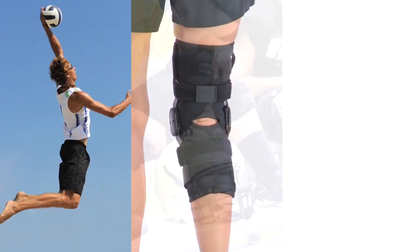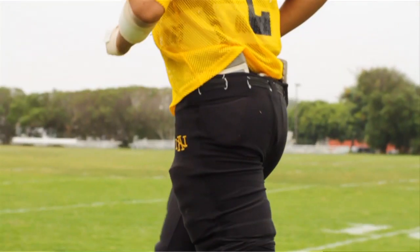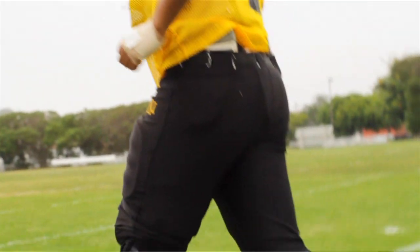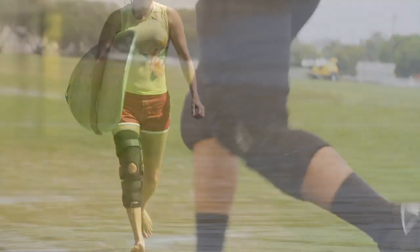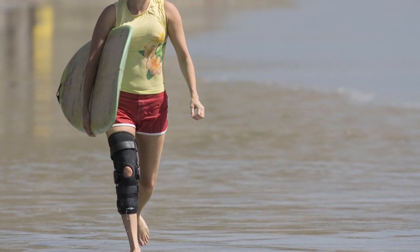Used by volleyball, football, and soccer players, the DonJoy Playmaker is the ideal knee brace for athletes with mild ligament instabilities for both contact and non-contact sports. Get back into action confidently and comfortably with the DonJoy Playmaker knee brace.